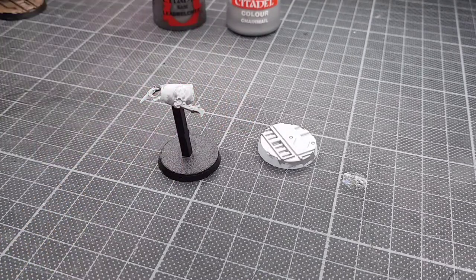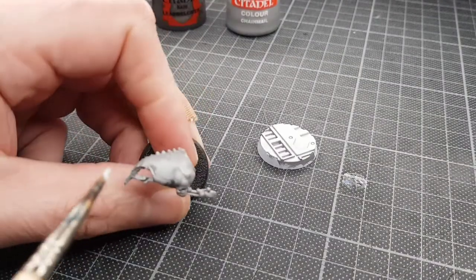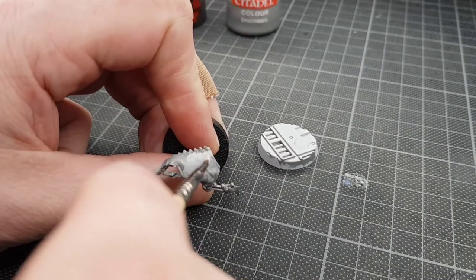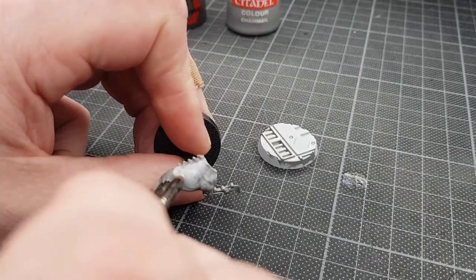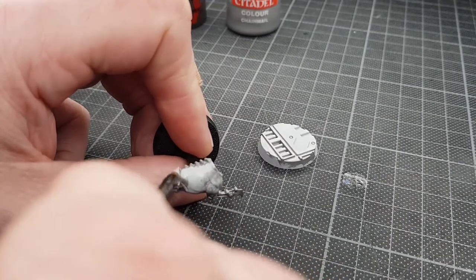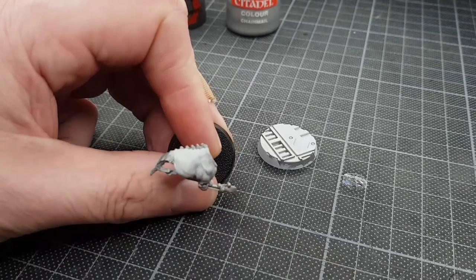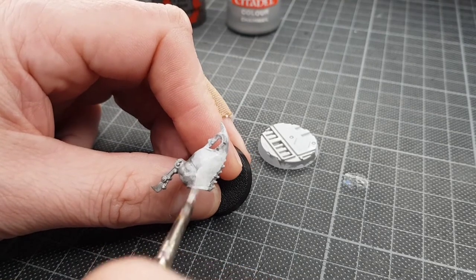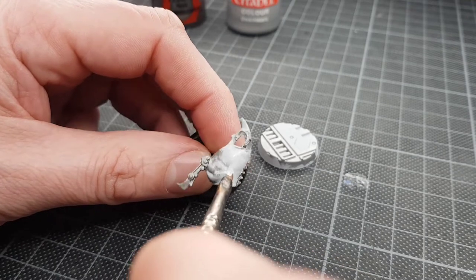What I want to do now is put another coat of white onto there. I'm going to be using the Corax White. I like to paint things quite quickly so I'm not worried about going over sections — I can always redo them later on if I paint over something I don't mean to. I tend to paint to what I feel is a good gaming level first, and then if I want to take it any further afterwards I can add more details, more colours and that kind of thing.